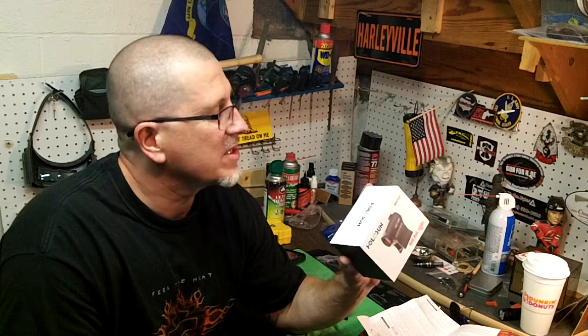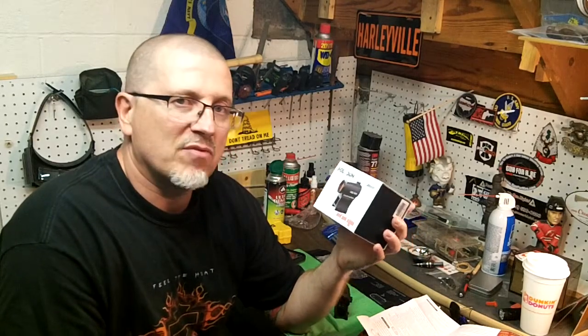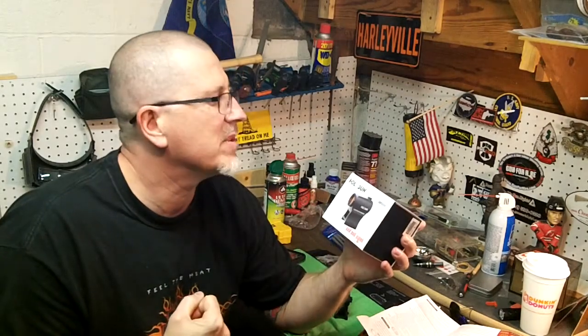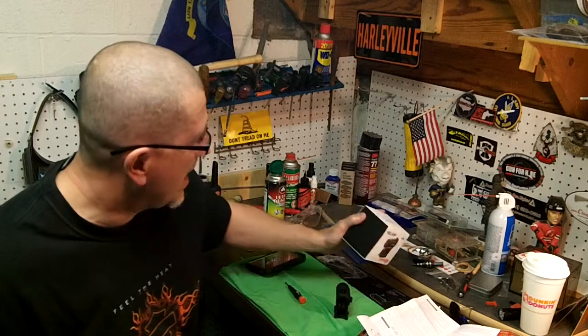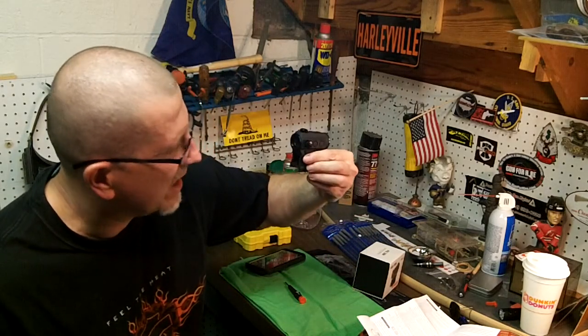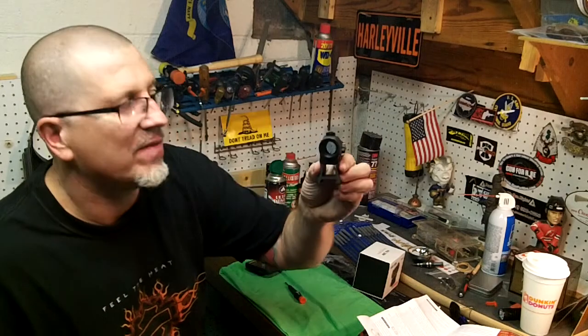Really looking forward to taking this to the range. This is a red dot I really always wanted to get. Not brand-wide, but Holosun — when they came out with their sights, nothing but positives. Limited lifetime warranty. And I wanted one of those circle within a circle, like an EOTech. And this is what I got for my AR.